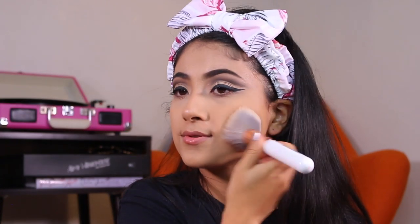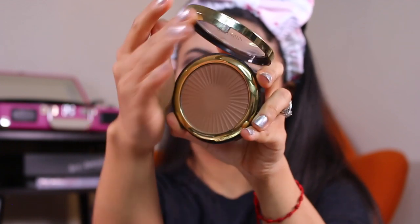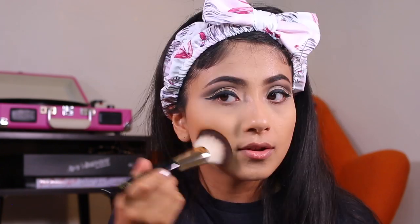Going in with this translucent powder in light to medium and just setting my face. This bronzer is amazing — I am in shade 03 and taking this Milani bronzing contour brush, blending it all over my face. I really like the color it gives me; it's just the perfect shade for my skin tone.